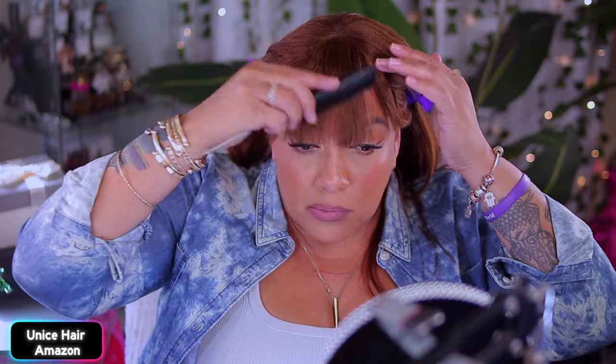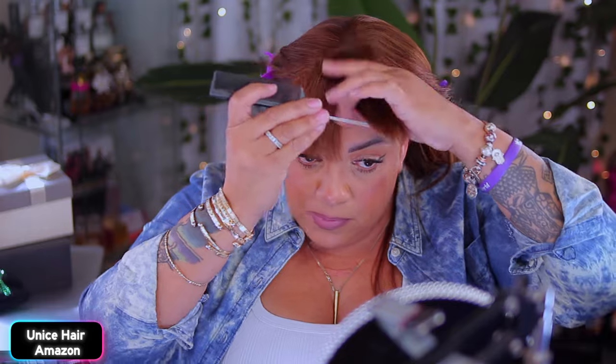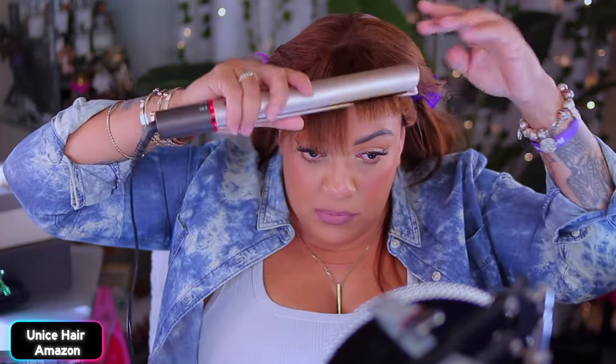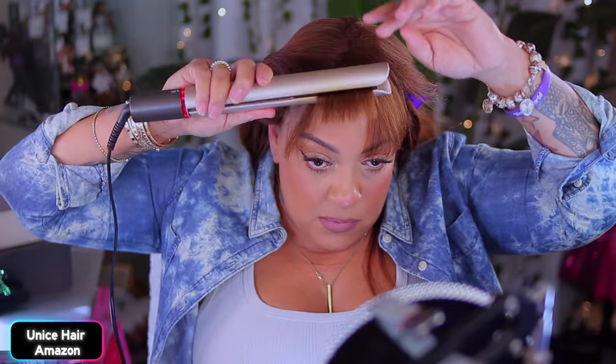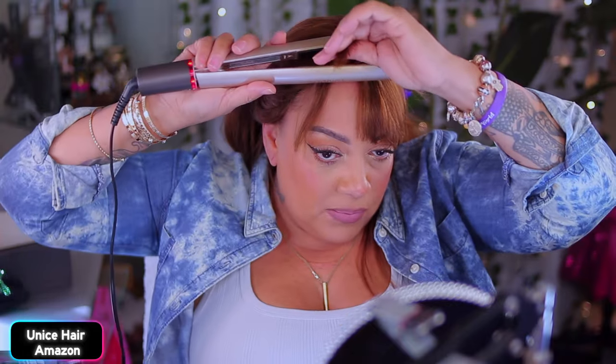Now I thought I did pretty damn good with this bang. She's not as blunt as I would like, because I do like a nice thick blunt china-cut bang. But I'm trying something different. I'm gonna give her a little bit of bump — not too much, because we don't want one of those mushroom-type bangs. We want like a loose bump to the bang.